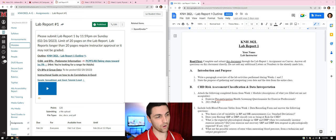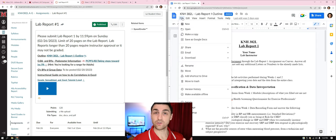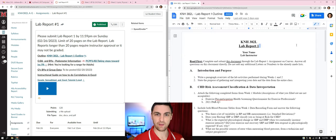Opening up Lab Report 1, I have that open here on the right — it's set as a Google Doc. You can't edit this format directly. What we want you to do is go to File, Make a Copy. Making a copy gives you your own copy that you'll be able to edit and do things with.